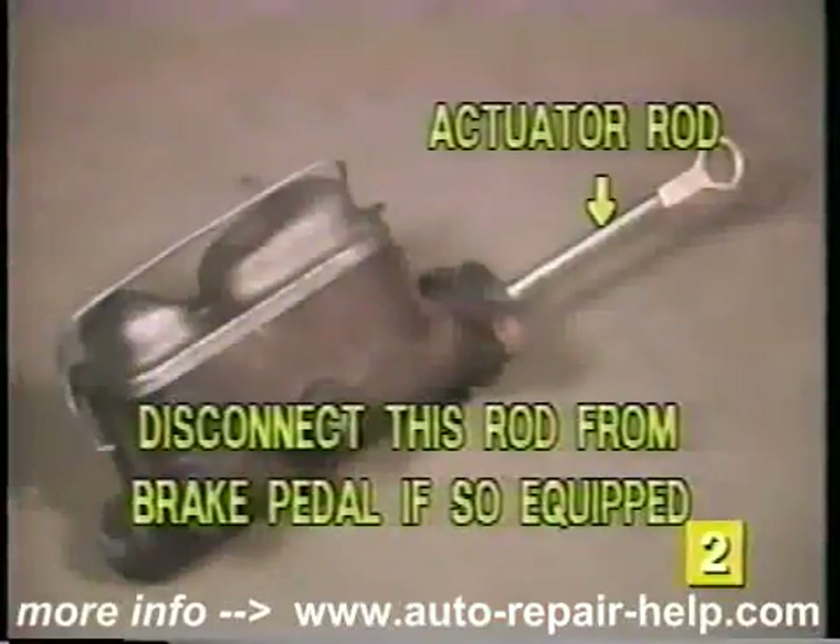Now disconnect the brake lines from the master cylinder. A light squirt of spray penetrating oil may help loosen fittings that are corroded or rusty. To prevent stripping of the brake line fittings, use flare nut wrenches whenever working on brake lines. Once the lines are removed from the master cylinder, plug or tape the ends of them to prevent contamination. If the actuator rod of the replacement master cylinder is permanently attached, this rod must be disconnected from the brake pedal before going on. Next, remove the mounting bolts or nuts from the firewall or power brake booster, pull the master cylinder forward, and lift upward away from the mounting bolts to remove it.